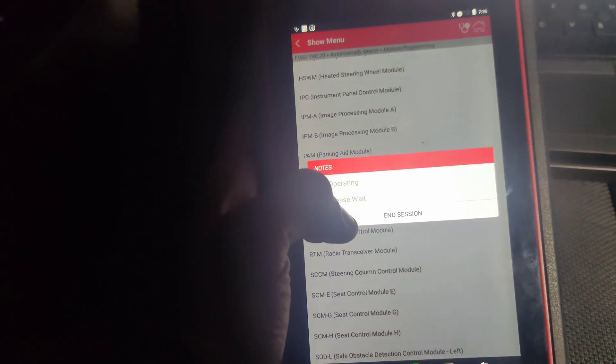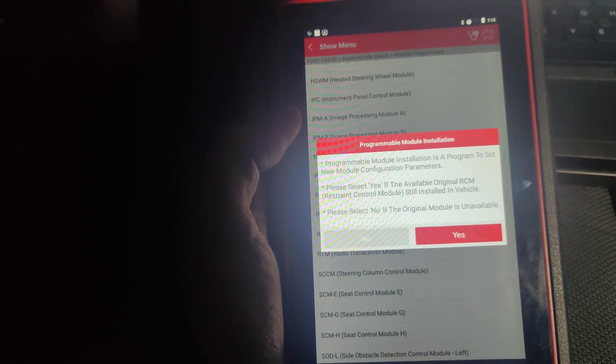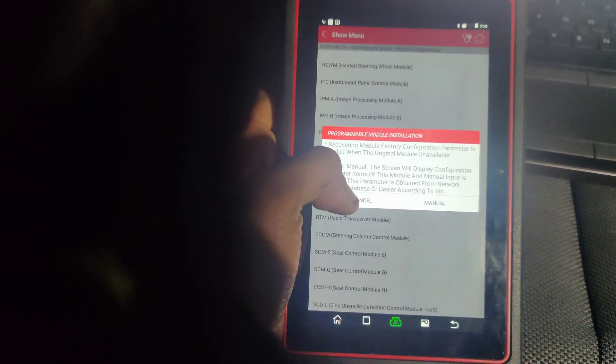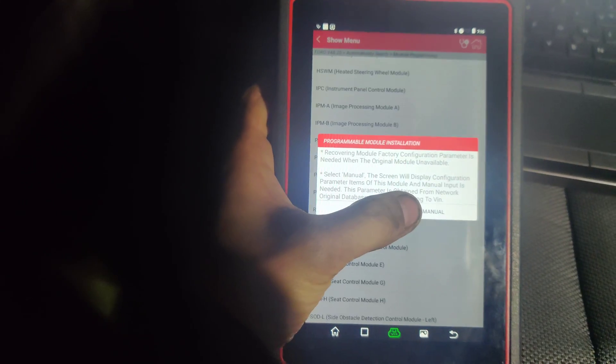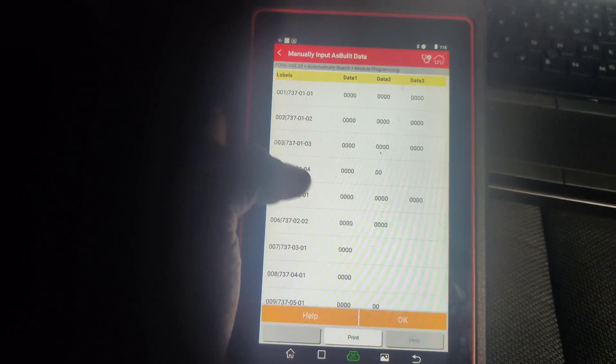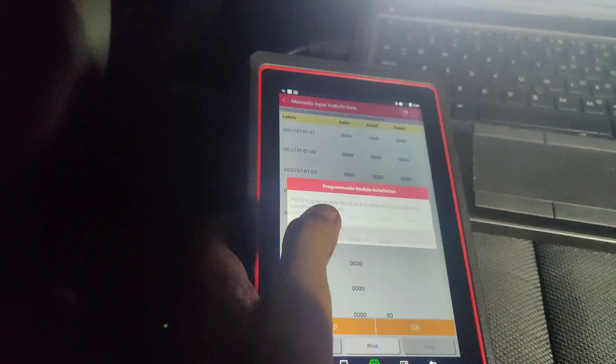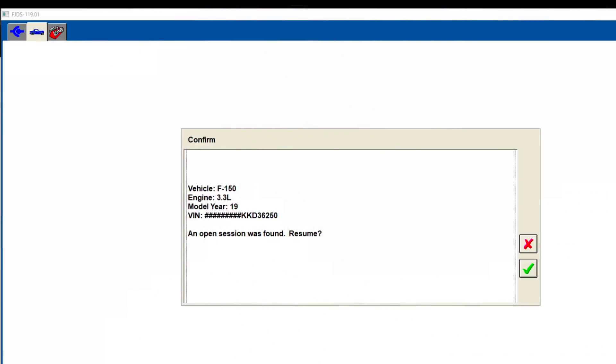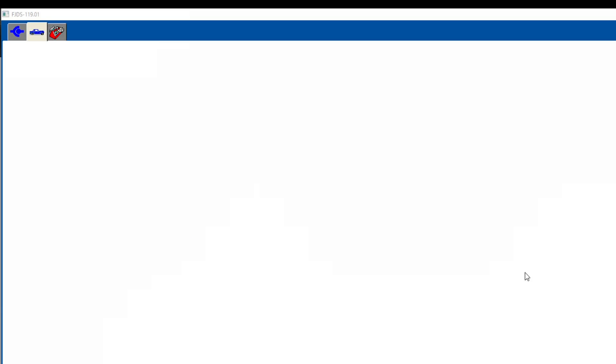Is there a restraint control module? There is. I'm going to quickly ask if the airbag module is available. Okay guys, so I had to buy a license because they said the old module takes too long to put back in. I wish they would have told me about this before — I could have saved them some money — but we'll do this.